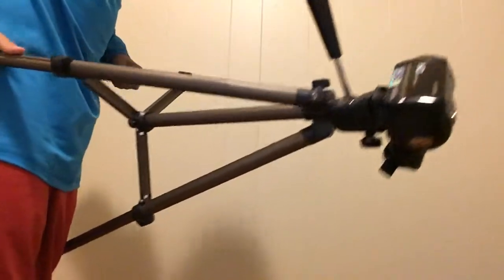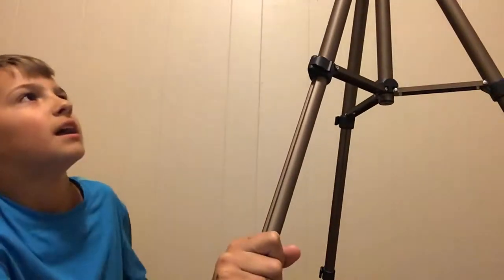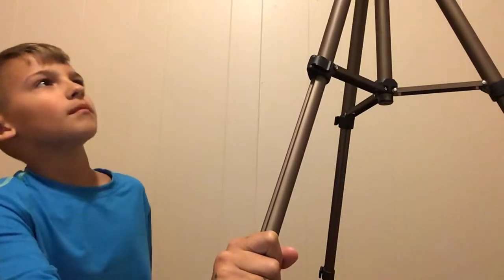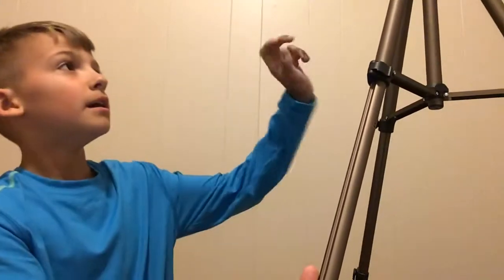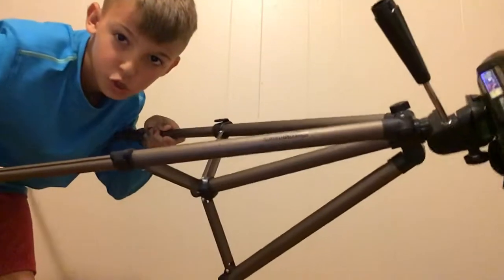It goes all the way up to the camera. I'll just tell you what it is — actually I'll just show you guys so you can see it yourselves, because I don't know how to pronounce the name. But it's an HD camera and I got a really good deal on it off Amazon. Shout out to Amazon for all my stuff that will be shown in this video. Let's go ahead and show you guys my camera.